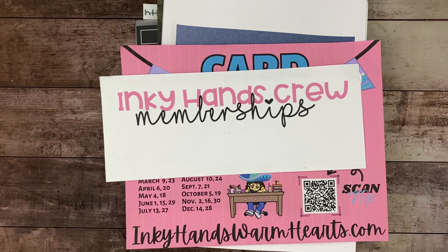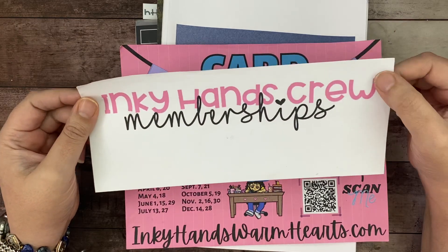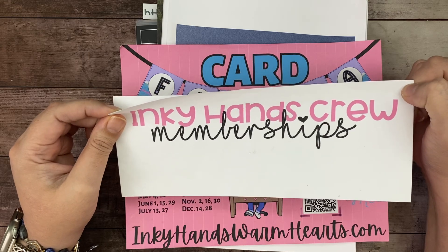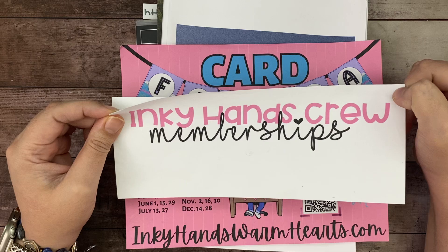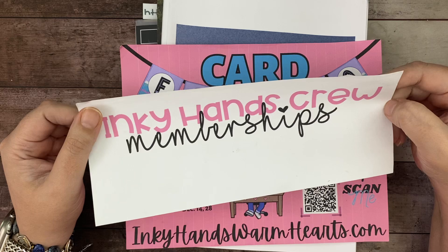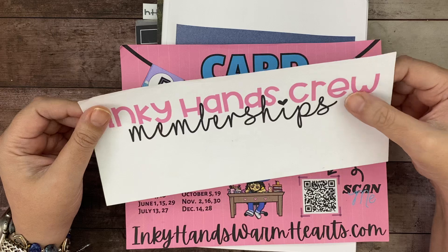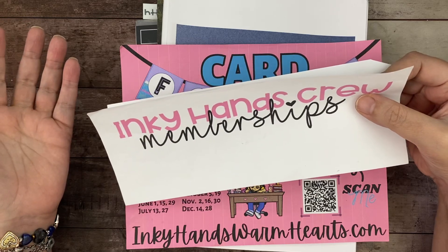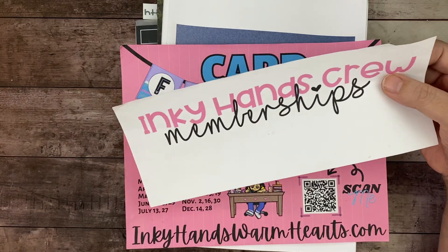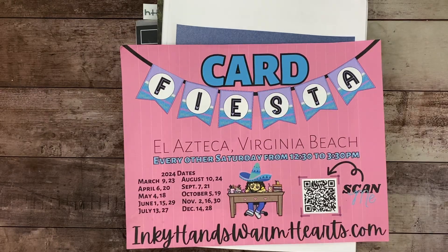Inky Hands Crew memberships are always open. If you have questions just reach out — I'm happy to explain how it works. Basically you get two video tutorials a week in your inbox with full measurements and detailed photos. They are always extra projects with the bundle or stamp set of the week. It's $7.99 for the month — basically a dollar a project — and some months you get two for free.